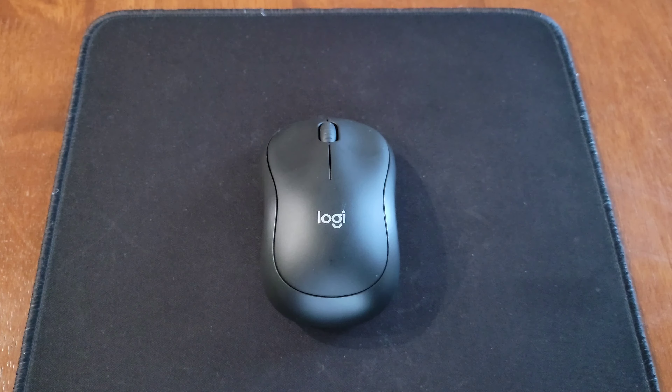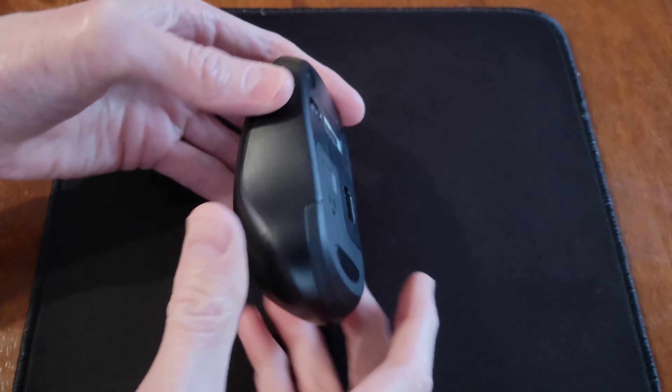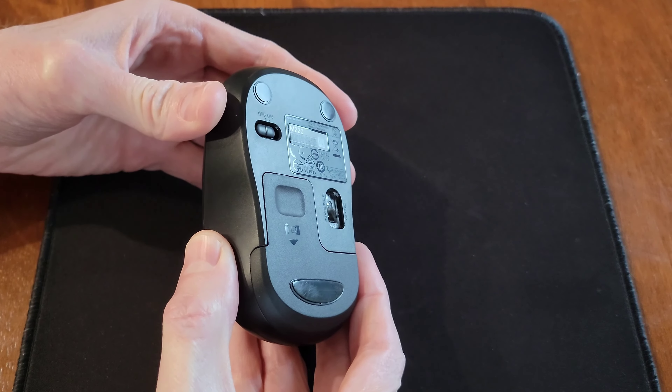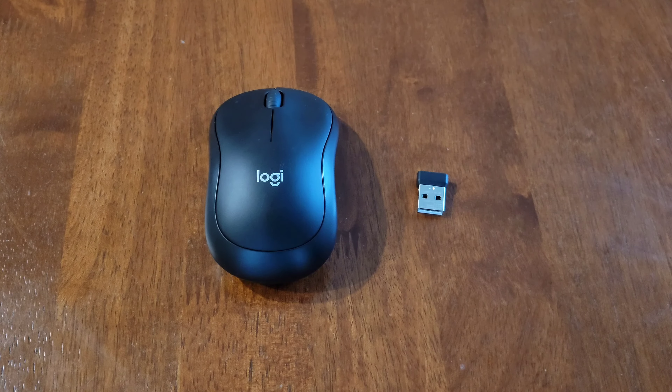Now I'm going to install the USB receiver into one of the USB ports on my laptop. When you do this, make sure you install it in the correct direction, and make sure you push the USB receiver all the way into the USB port.